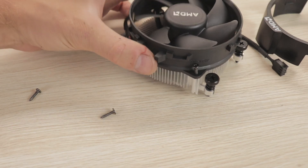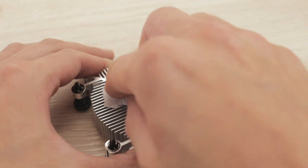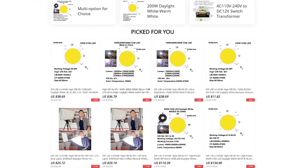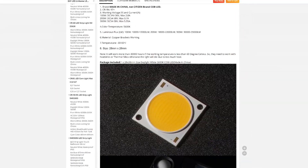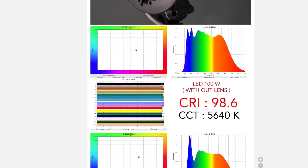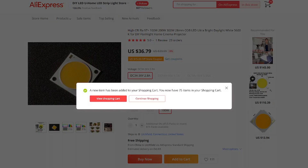We can now remove the fan from the cooler and wipe off the factory thermal paste from the aluminum radiator so we can mount the LED onto it. The LED I chose for this project was supplied by a store on AliExpress which specializes in high quality COB LEDs and LED strips. So the LED I am using is this ultra bright 100 watt daylight white COB LED that has a color rendering index of over 97, meaning the colors produced by this light are very accurate and almost identical to sunlight. The link to this LED is in the description of the video.